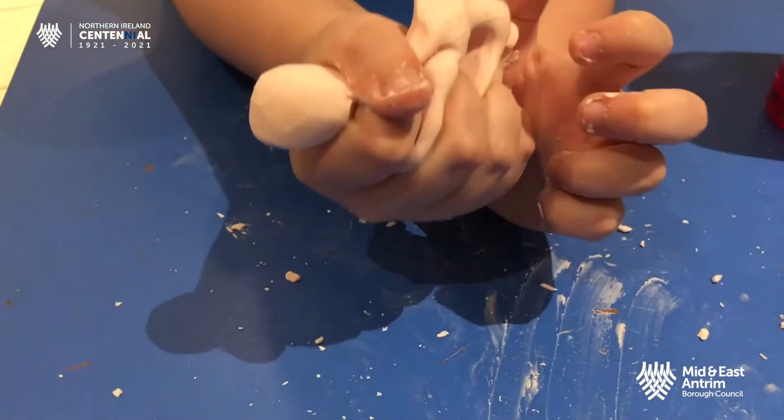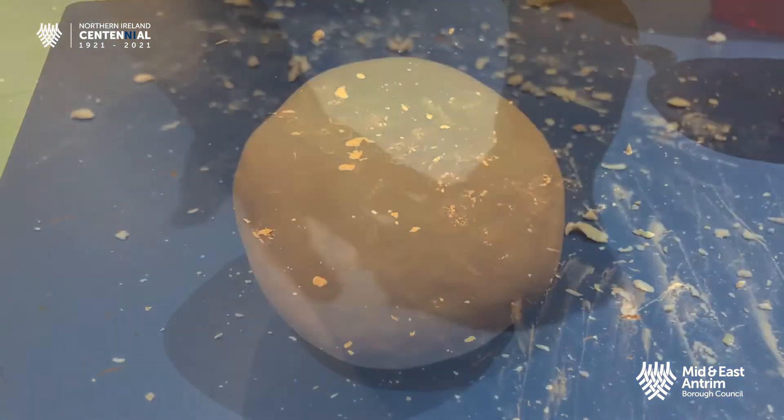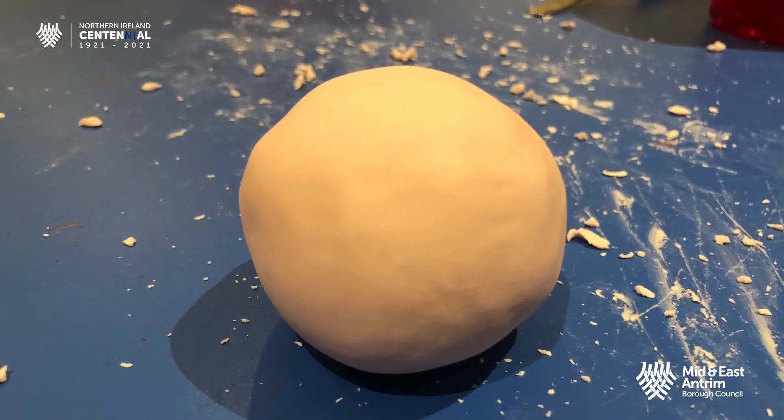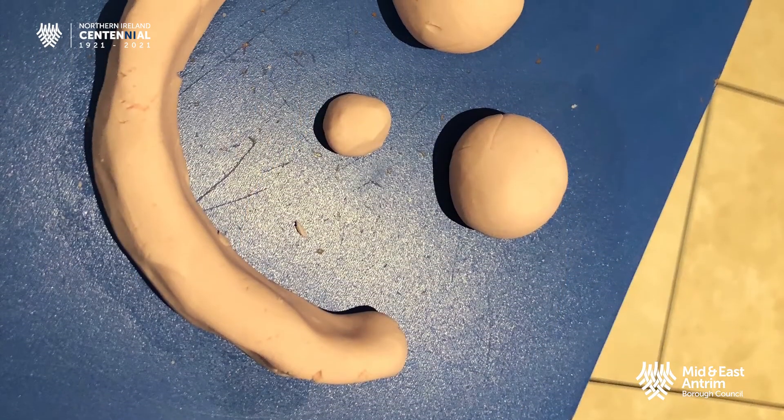So there you have it — a relatively mess-free, make-your-own putty with only two ingredients. I hope you enjoy it as much as we did.